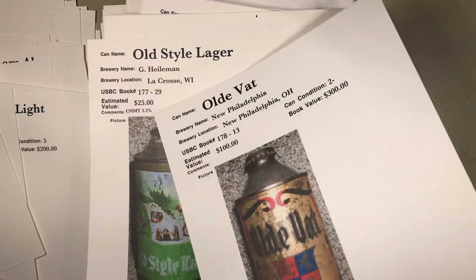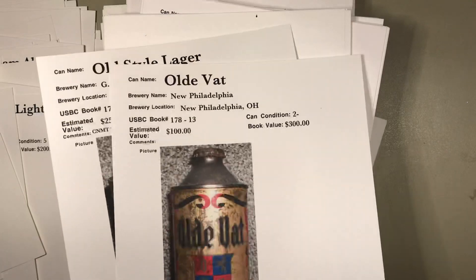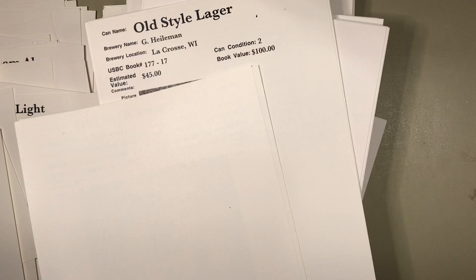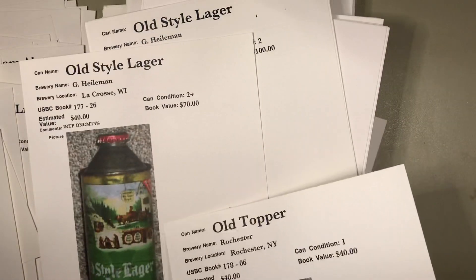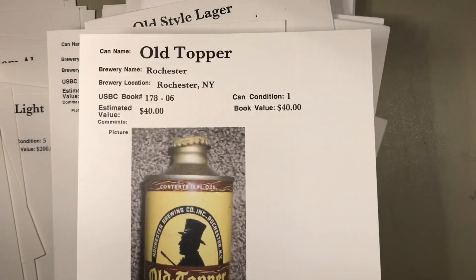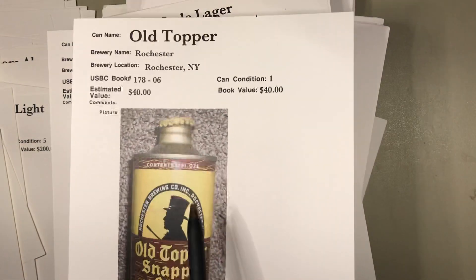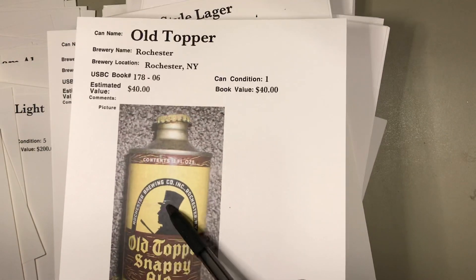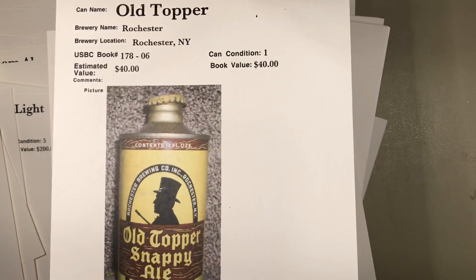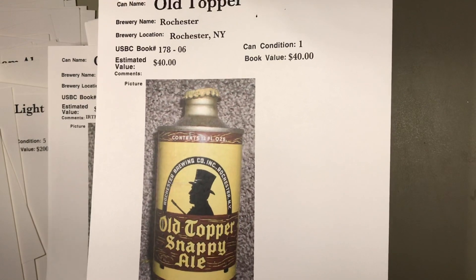Old Style from La Crosse, Wisconsin — there are a lot of alcohol variations on that one. 'Contains not more than 3.2 percent.' The Old Vat is a tough can from Ohio. Here's another Old Style variation with the cap — this can is in beautiful condition. He grades it a grade one. Look at this — good metallic in the top, no visible defects, the paint looks sharp, vibrant, vivid. A solid example — that's what every cone top collector would strive for.